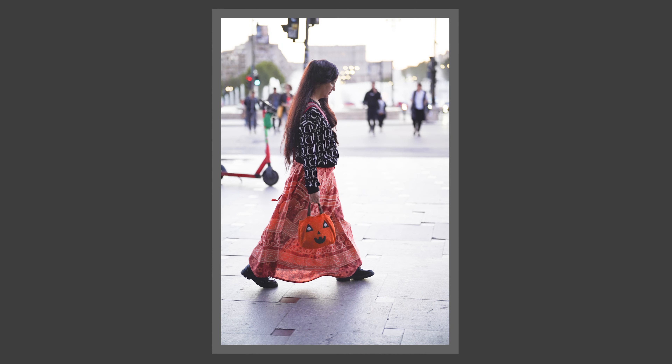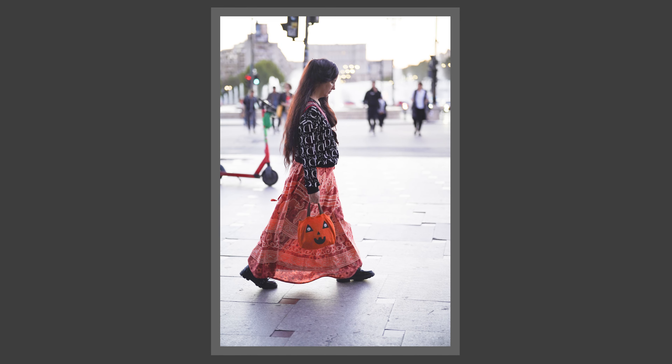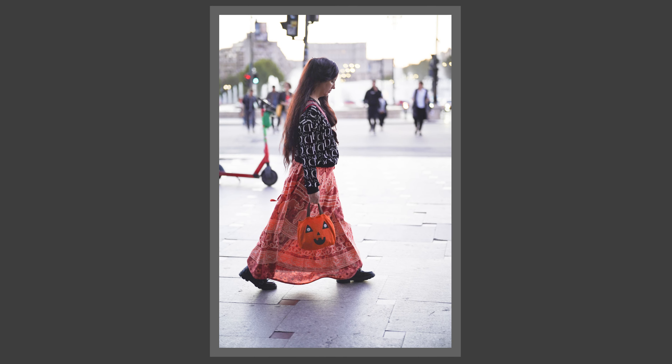This lens is crushing the competition because of the price, the classical field of view, the classical design, and also because of the performance, sharpness, and AF. I want to share my results about this budget lens that is a great choice for a full frame shooter.